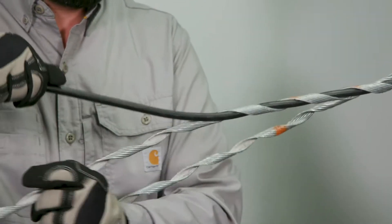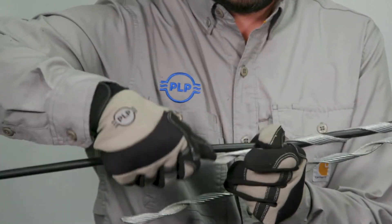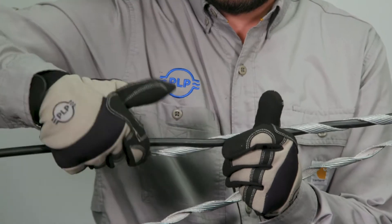After tensioning the lines to your company's practices, align the cable with the crossover mark of the dead end and begin wrapping the legs over the cable. Wrapping of the legs can be done one by one or both simultaneously.